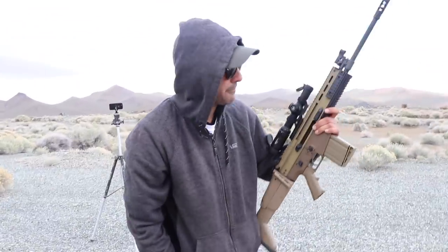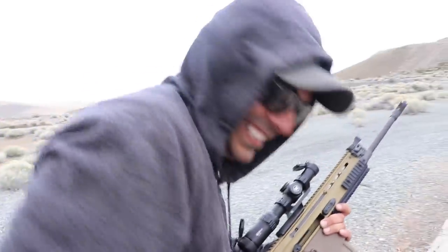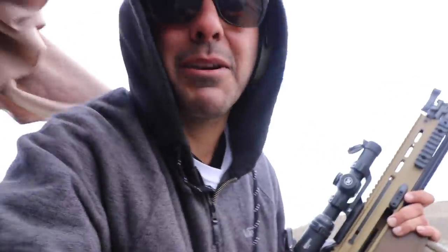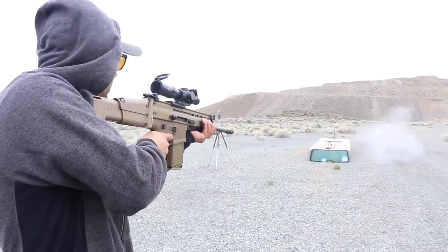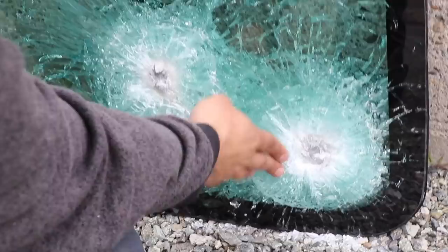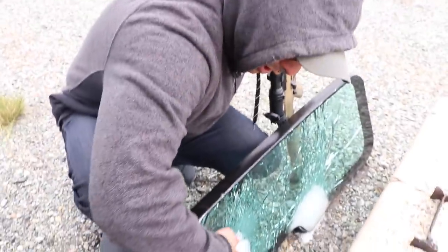I'm gonna go two more shots with the Scar 17 to see if it makes a difference. Oh, why are you coming so close? I'm gonna shoot it two more times with the Scar 17 to see if it makes a difference. So far nothing happened. It messed up the first layers, a couple of them. Nothing penetrated. It is so smooth. Nothing happened.